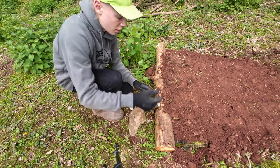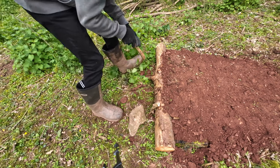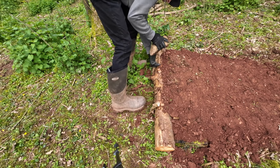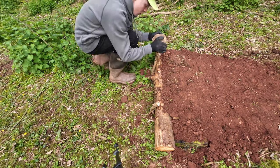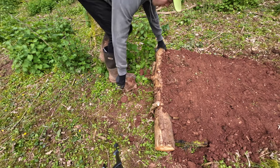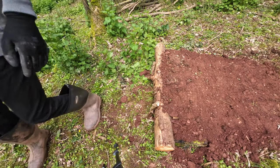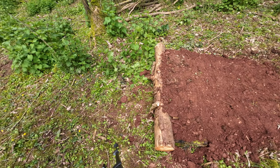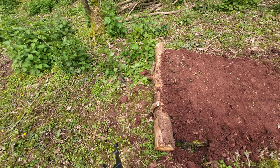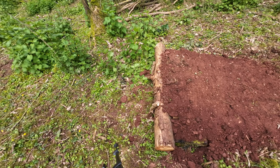That should be good, that should be perfect. Now that side's pretty sturdy, that side's not, so we'll do the same for the other side. It's a little bit wobbly, but you know, keeps it right in place and you don't have to worry about the log just falling off. The dirt should hopefully — because we're getting to summer now — very soon turn into almost concrete, so that'll help with the log staying in place as well.